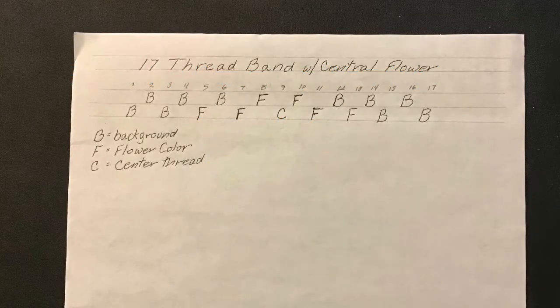In this video, we will use the same warping pattern as we did in video number 2. If you need a refresher on warping, check out video number 2. Here's the warping pattern. If you don't already have a copy, take a screenshot.